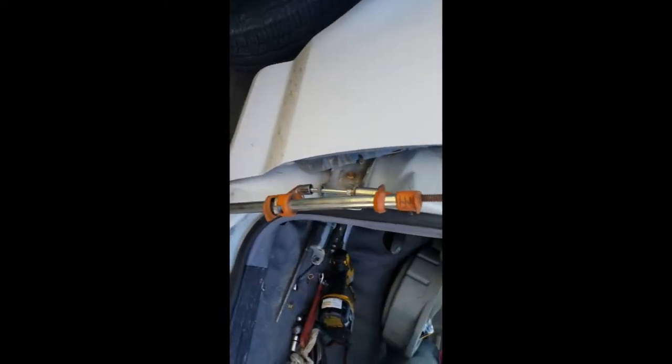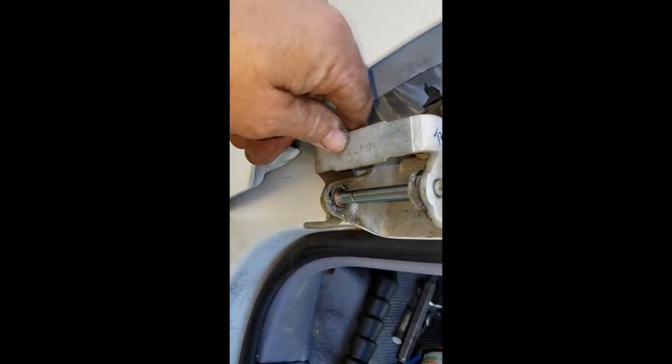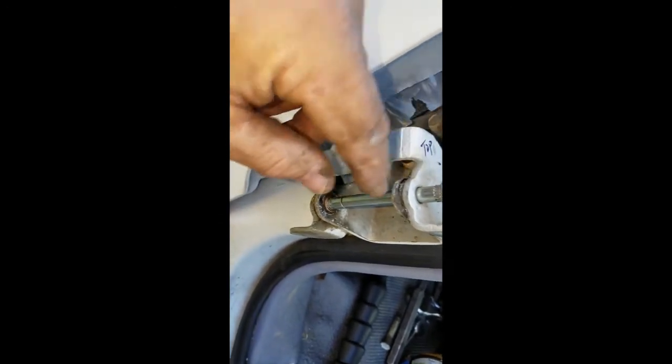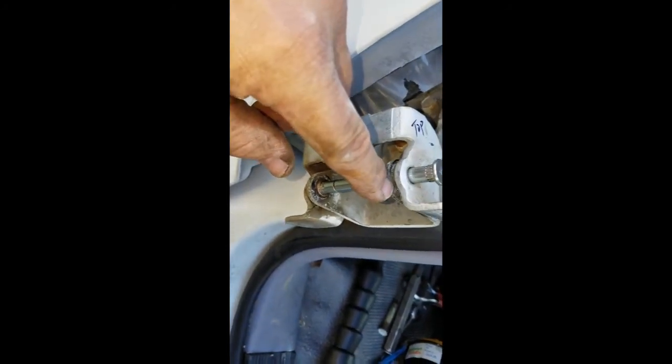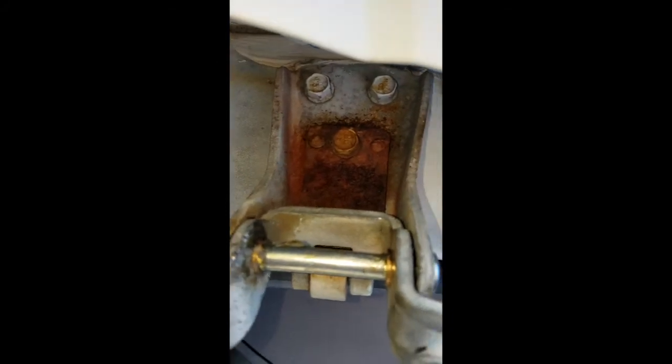What I'm doing here is using this C-clamp to press all those bushings in. Just to make sure things go in the right direction: the bottom bushing needs to go in from the bottom and the top one needs to go in from the top, so that the moving door hinge part is resting on the bushing face. Keep that in mind while putting it together because the top one is a little different on how it goes.